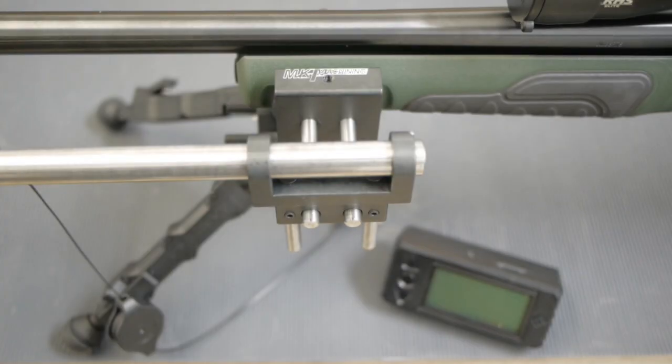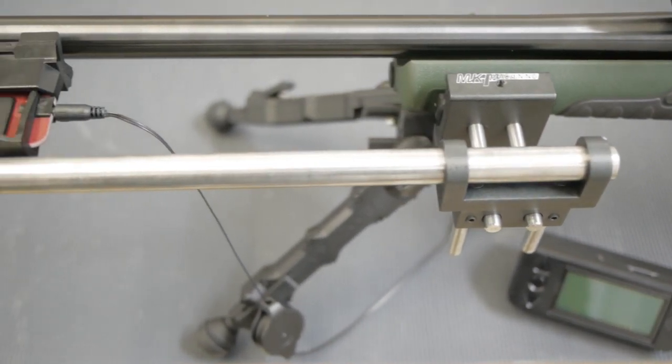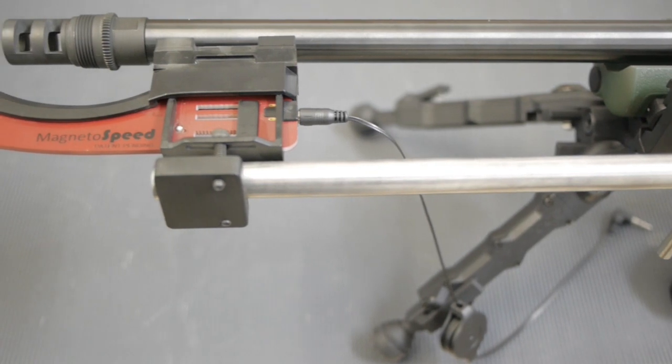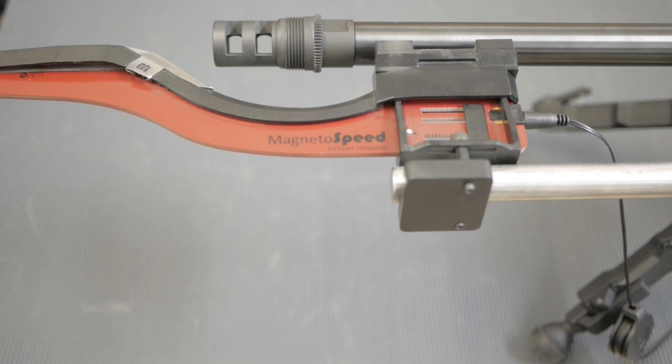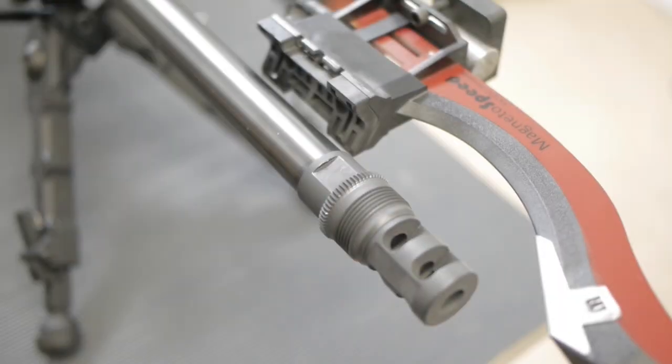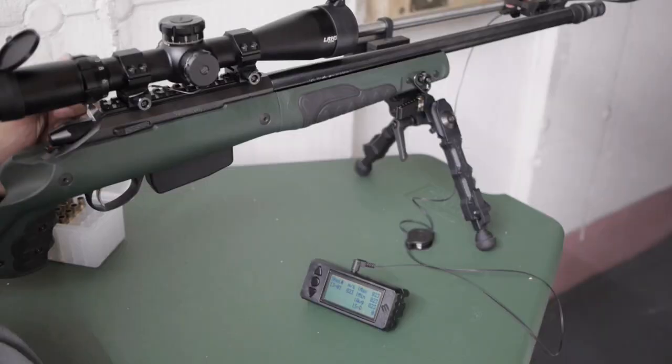Here you can see the whole assembly mounted to the rail of my GRS Bifrost stock. Now the bayonet of my MagnetoSpeed does not touch my barrel anymore. I'll show this from a different angle — here is a better view. The MagnetoSpeed does not touch the barrel anymore, so there are no disharmonics when shooting.